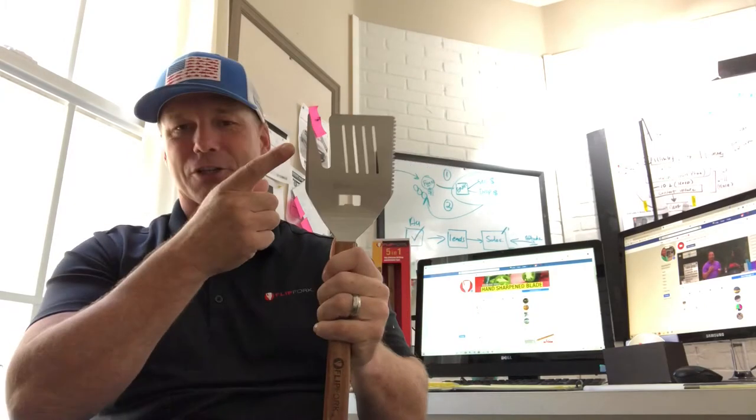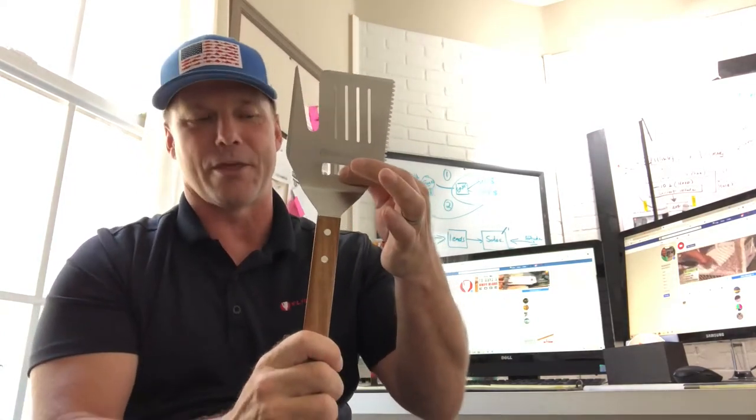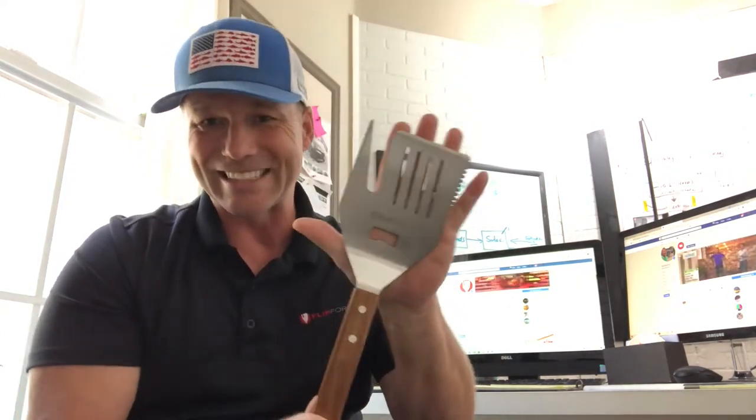Hey guys, congratulations, great choice. I'm super excited because you're going to get a fantastic tool that basically is five tools in one — because you've got the blade, you've got your fork, you've got your main spatula, your tenderizer, and your bottle opener right there. 1.6 stainless steel guys.